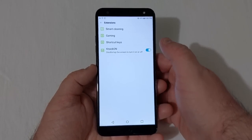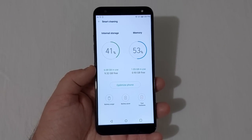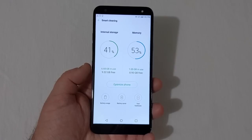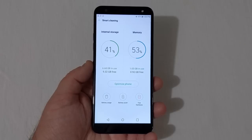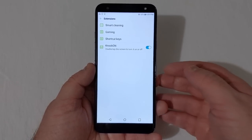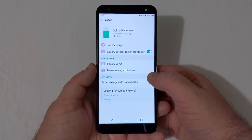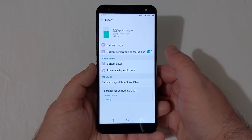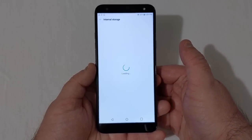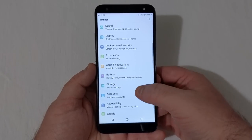Under Extensions is Smart Cleaning — it shows internal storage at 6.68 gigabytes in use, 9.32 gigabytes free, and 2 gigabytes of RAM with 0.90 free. There's also a gaming shortcut, and the Knock On/Knock Off feature. Under Battery, you have Battery Saver, power saving exclusions, battery percentage on status bar, and related settings. Under Storage, internal storage is 16 gigs with 9.32 free, and you can add an SD card up to 2TB.